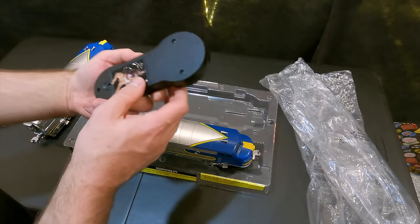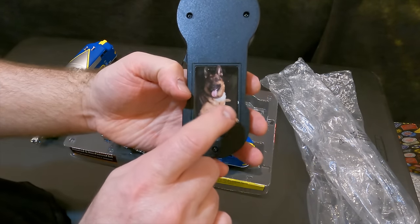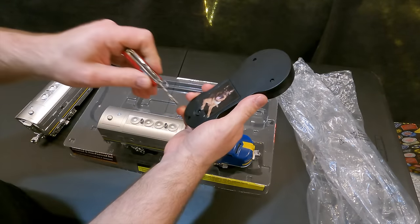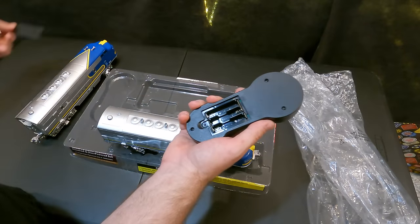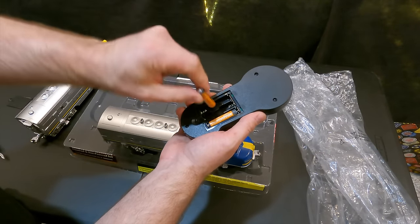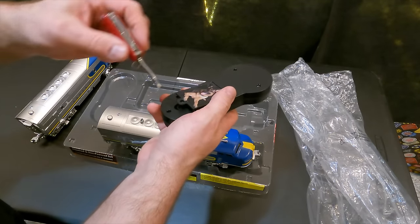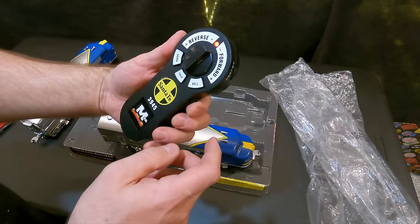Here's the remote control. There's Jack the German Shepherd — he is always represented on any train stuff that Menards makes, and here he is on the back of the remote. It takes three AAA batteries. The light seems to work.